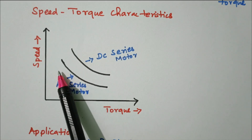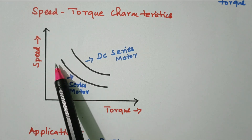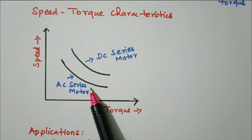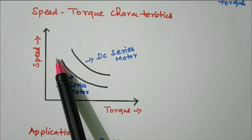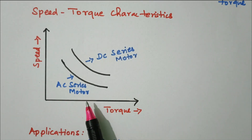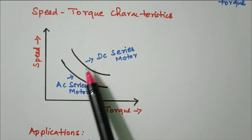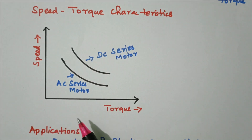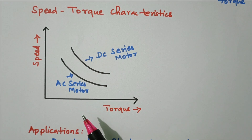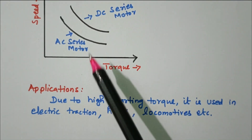The relationship is inversely proportional — speed decreases in a parabolic manner as torque increases. This is the AC series motor curve; the DC series motor has a higher value. Speed and torque are inversely proportional, which we already know for series motors. In the case of AC, the value is lesser compared to DC.